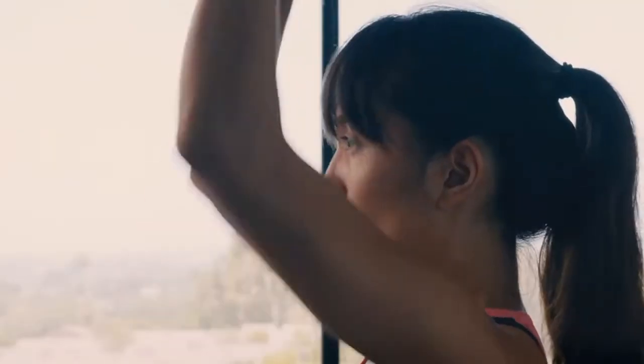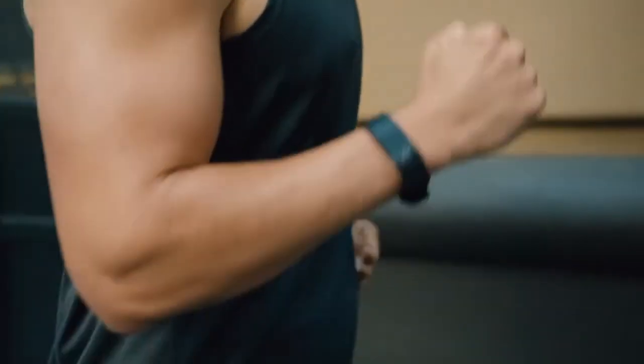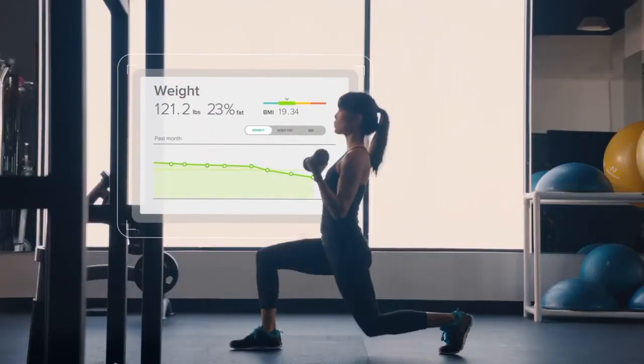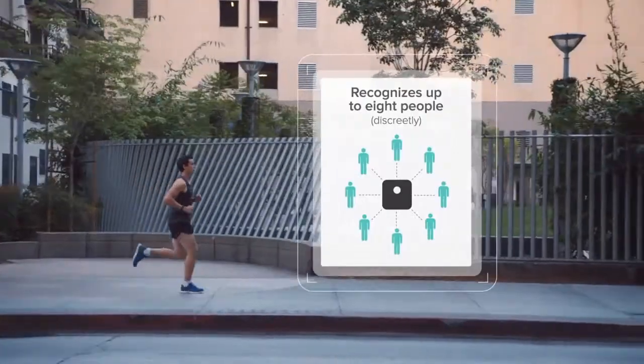For even more motivation, add a Fitbit tracker and see your activity trends. Aria recognizes up to eight users and keeps your data private.